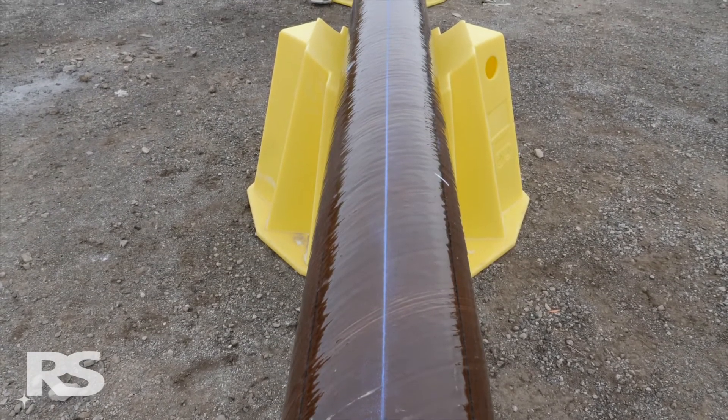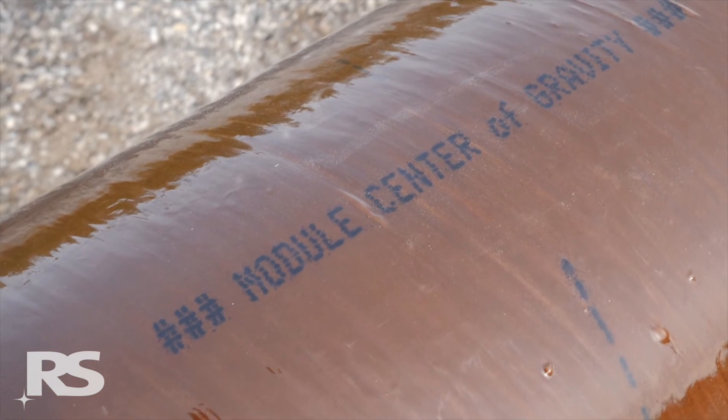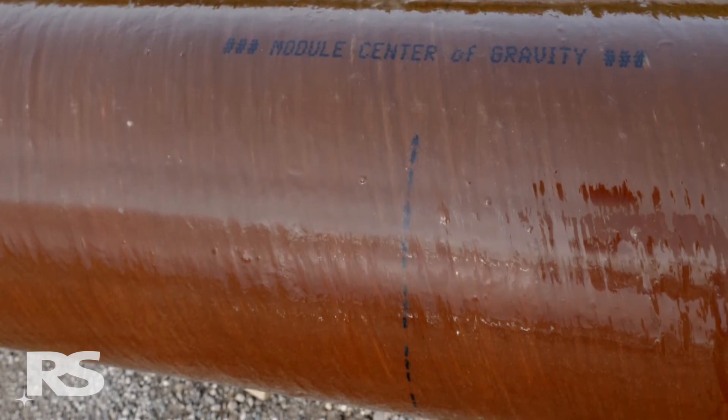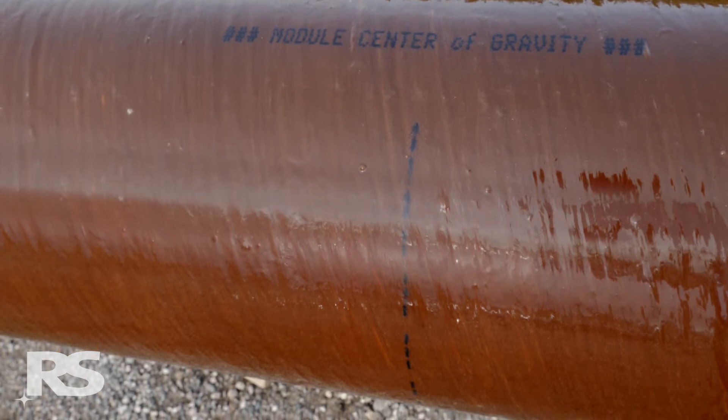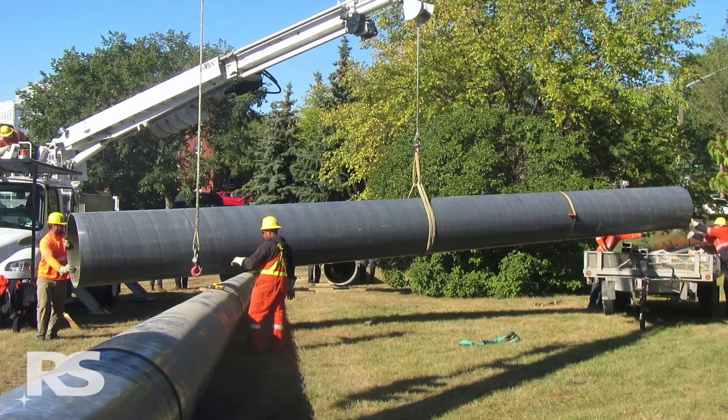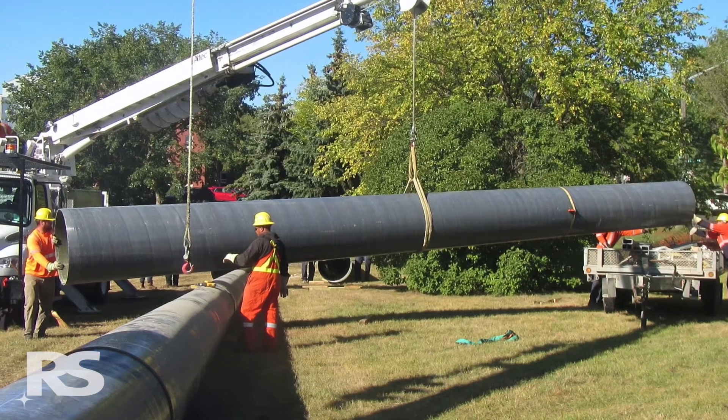Every module is also marked with the center of gravity line. It is labeled along the B axis with a dotted line that goes around the circumference of the module. This will assist to identify the balance point of the module for sling attachment when moving modules with a boom truck.